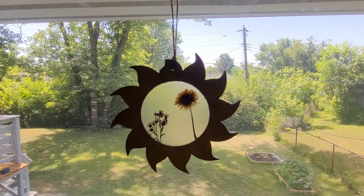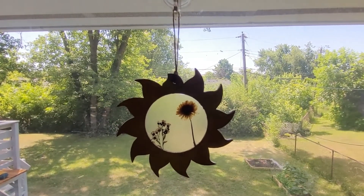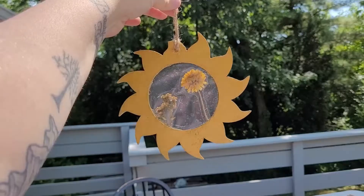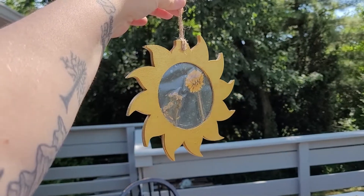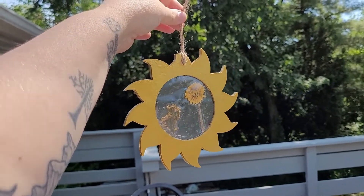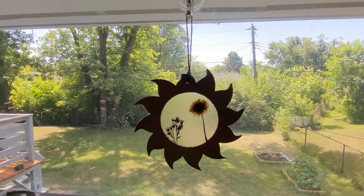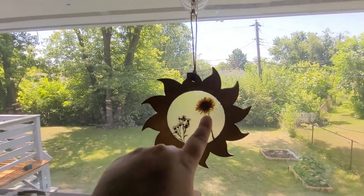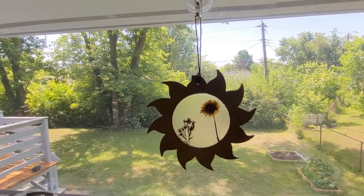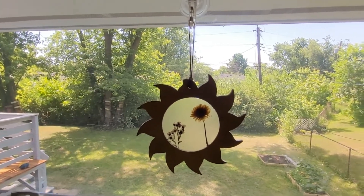And this is how it turned out! I think it is so pretty — I know it's dark inside the house so I'll take it outside to show the beautiful gold color of the sun frame. I absolutely love this, it's so gorgeous. The best thing about it is the center is of course customizable, so you could do all kinds of different flowers, and even glitter — I think that would be really fun too.